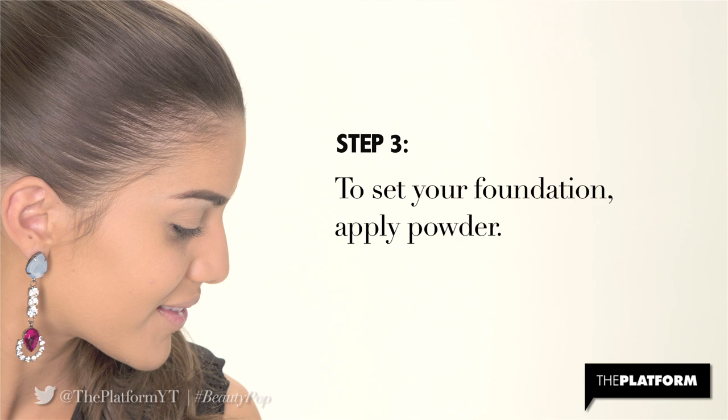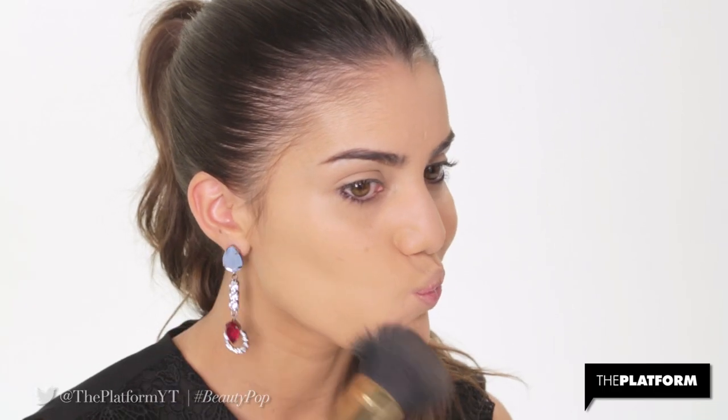Step 3. To set your foundation, apply powder. I'm using MAC Mineralized Skin Finish for its matte finish and great hold.